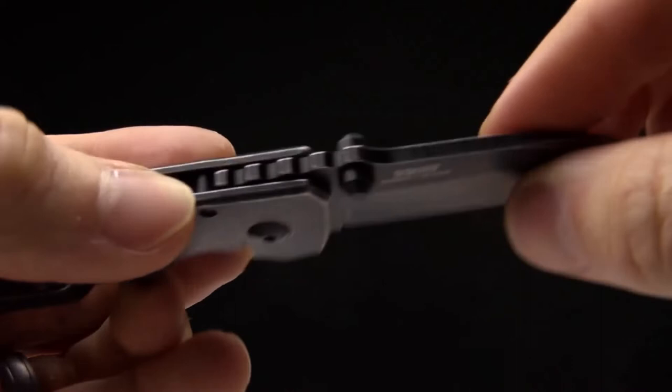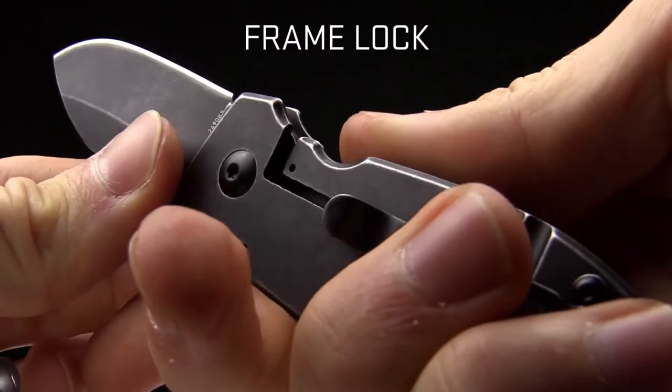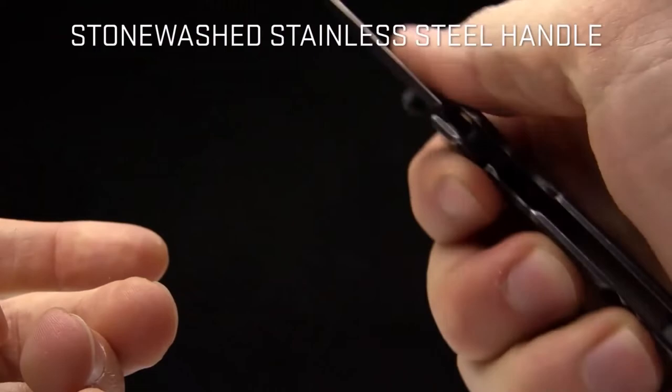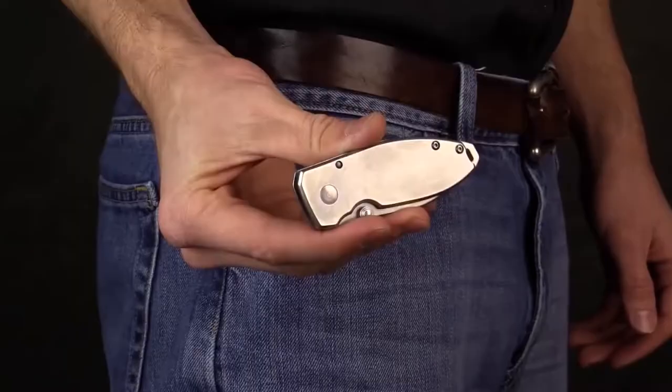I like the jimping on the spine. The closing mechanism is a frame lock — just push over and pull the blade down to close it. I love the black stonewash finish: basically a black coating tumbled with stones to give it that look and feel. The pocket clip is deep carry, tip-up carry only.